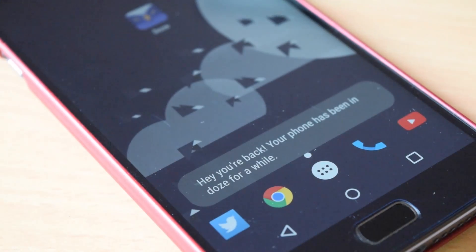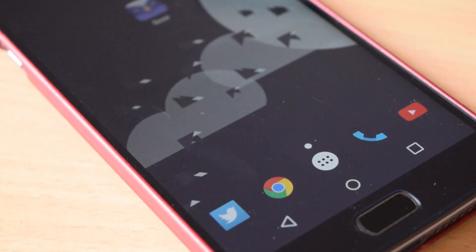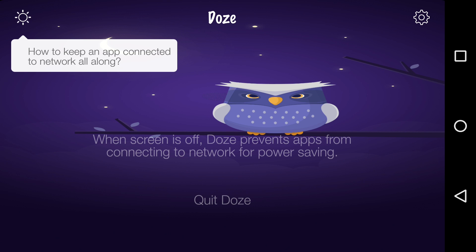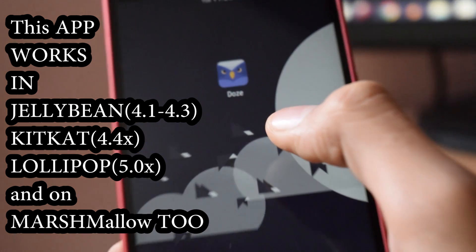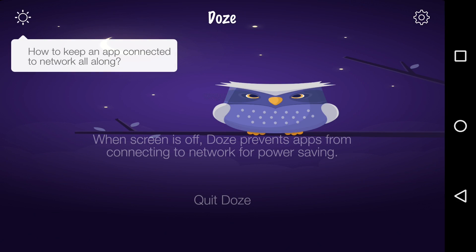So what is Doze mode? When the screen is off, Doze prevents apps from connecting to the network for power saving. For example, your phone is off but the email application on the phone is running continuously in the background, leaching data and battery. So this app will prevent that.